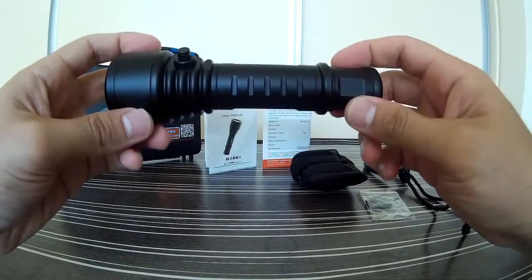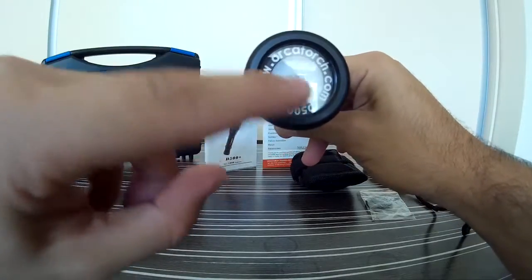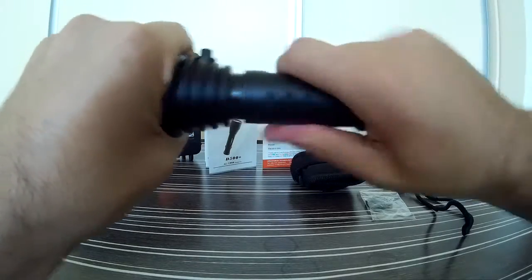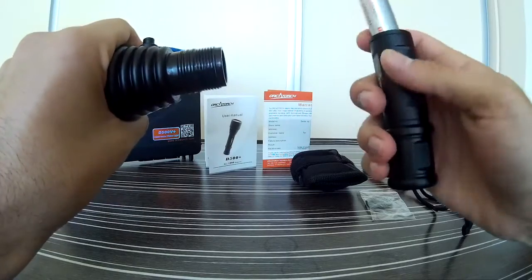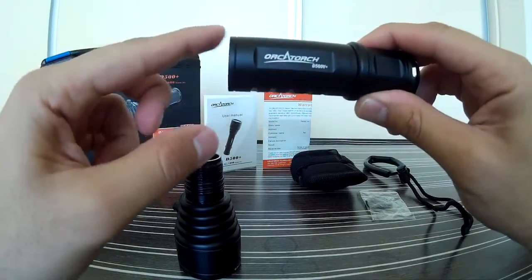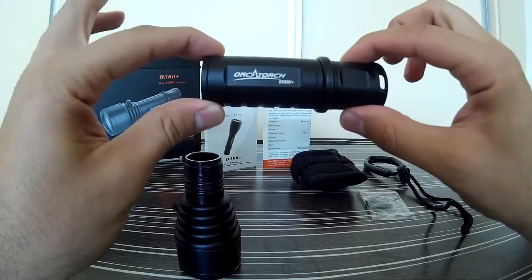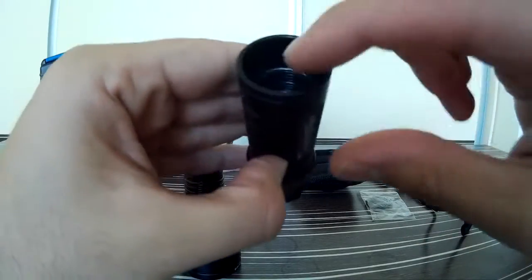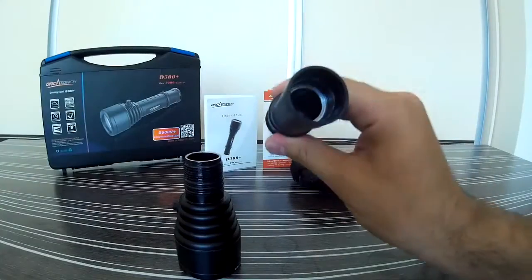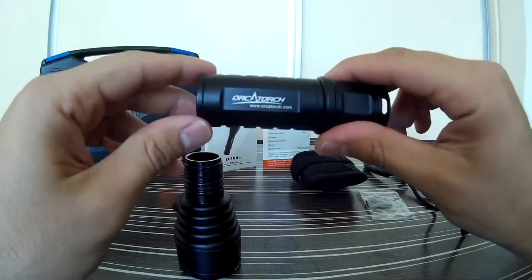At the back of the body you can see two cutouts made for lanyard attachment. The front part of the dive light contains the magnetic switch, the head, and the high water pressure resistant lens with the OrcaTorch lock. Let's disassemble the video light. OrcaTorch may supply you with a battery, but bear in mind that some countries have import restrictions, so you might need to buy your own. You can fit one 18650 battery, or two CR123A or two 16340 batteries inside the body.